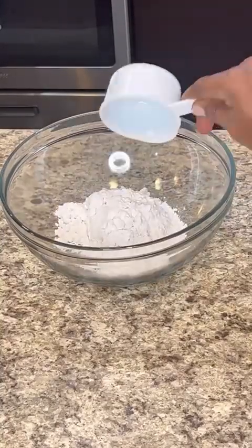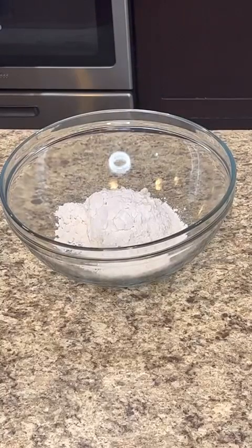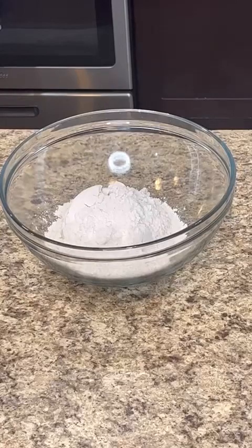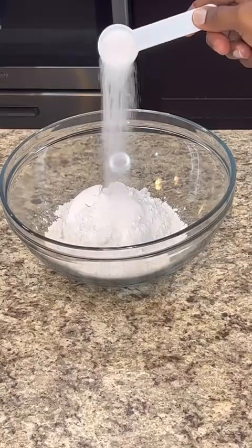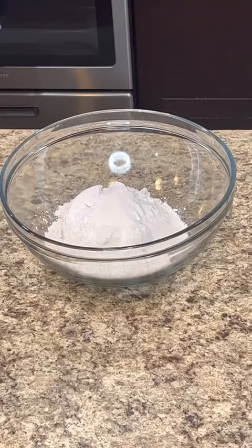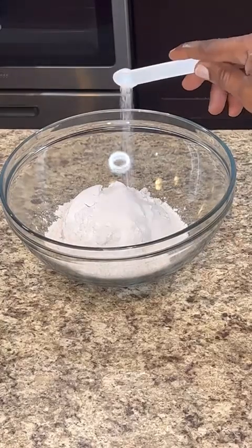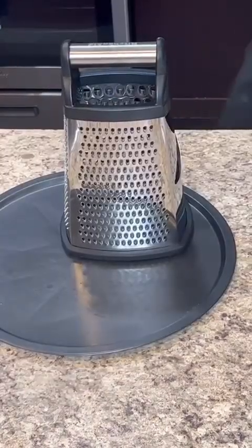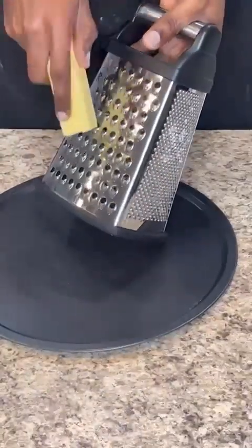Into a bowl, I'm going with two cups of self-rising flour — you can use all-purpose or self-rising, either works. Then a tablespoon of sugar and a teaspoon of salt.